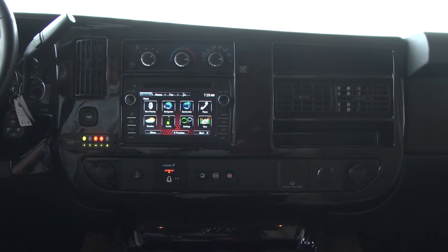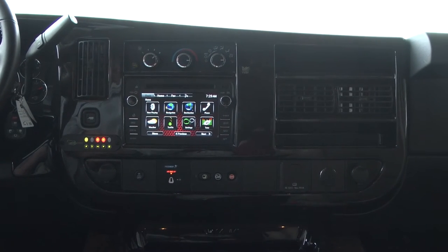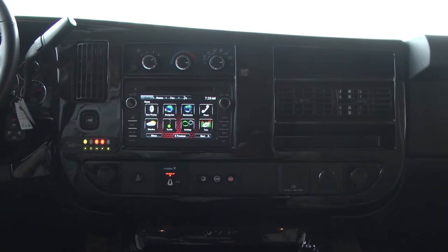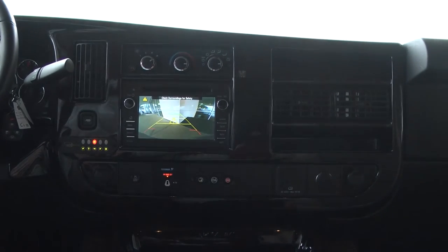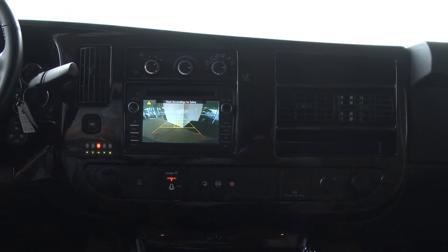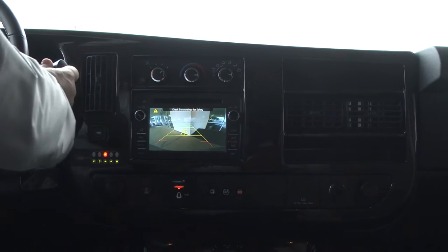A couple of other features the 2016 model has: this one has the navigation radio, also has Bluetooth, OnStar, and XM radio. It also has a backup camera built into the screen with the guide lines on it, so it makes it really easy to back up. As you can hear it's beeping, which means I'm close to the wall behind me.